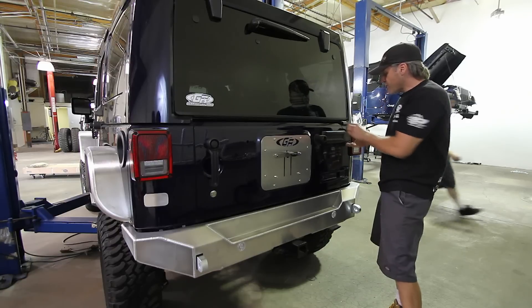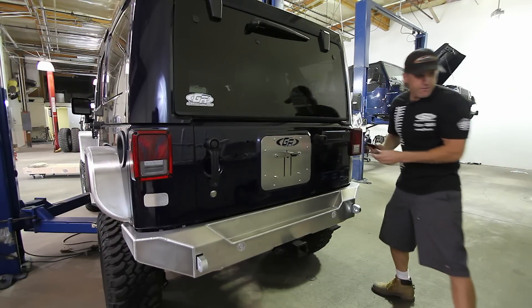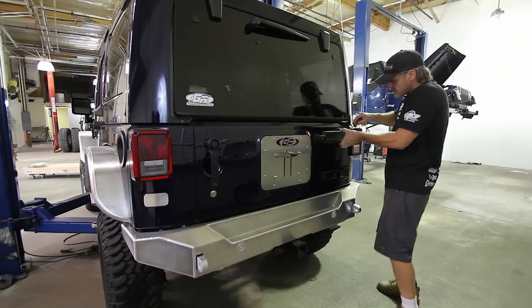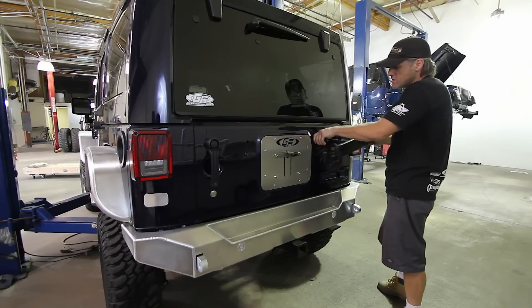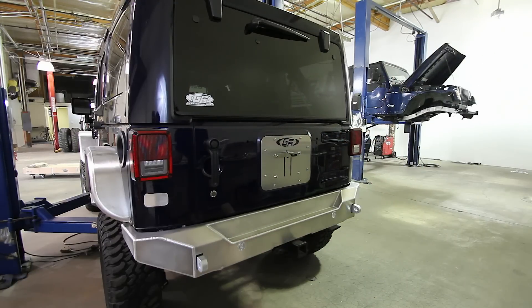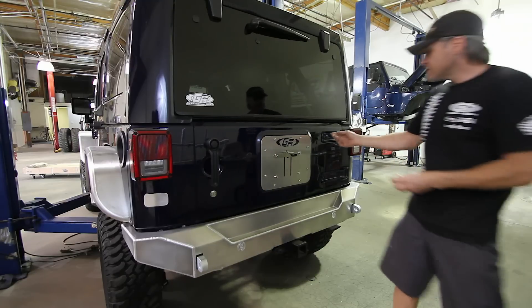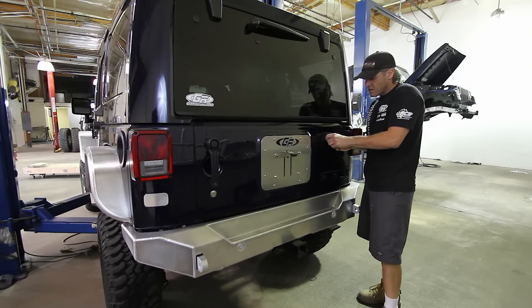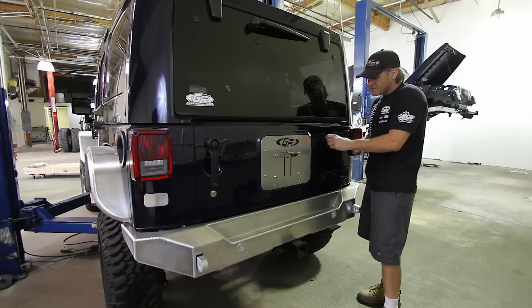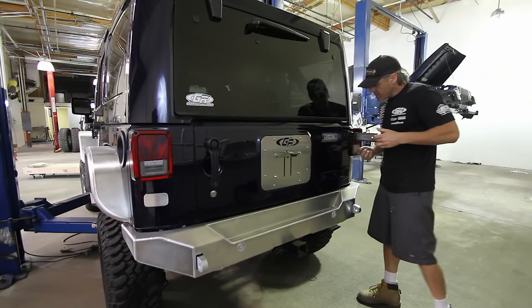You can basically just grab these trim pieces and pop them off — this one's easier if you go from the inside of the hinge, then it slides off. The little rubber bumpers will come off also. You only want to do one hinge at a time, as you'll see in a minute.